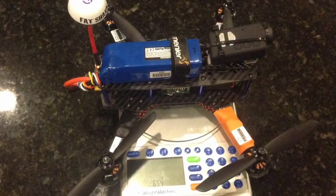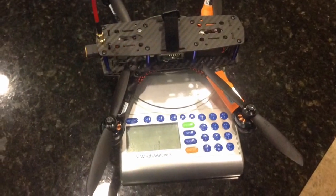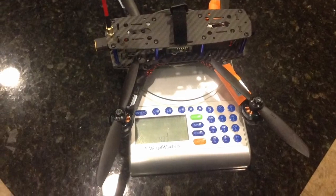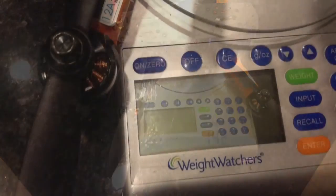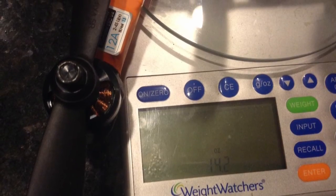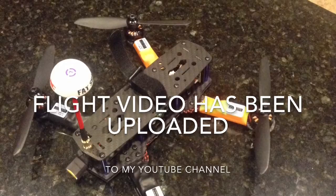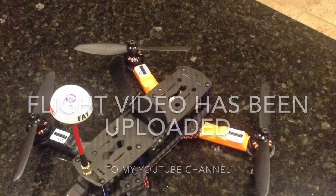The full FPV all-up weight for this quad is 654 grams, with a dry weight of 403 grams.